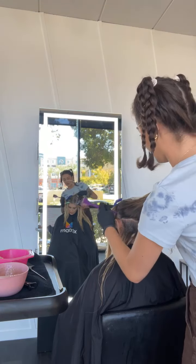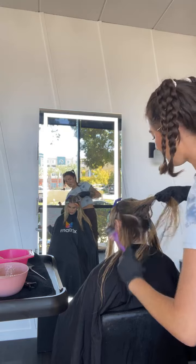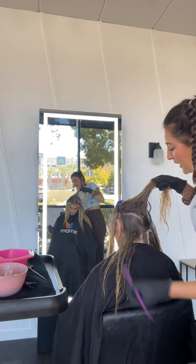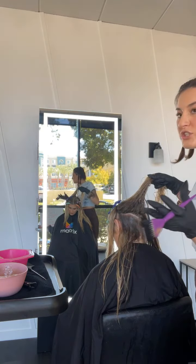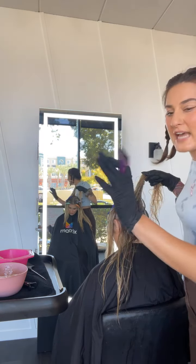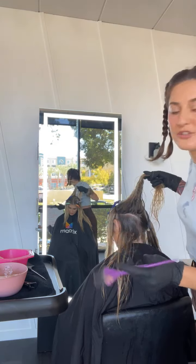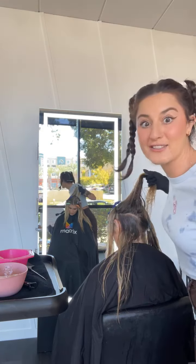I'm going to continue working up the head. You can see down here I'm taking longer taps because I do like a lot of depth down here. So when she has her hair back, there is that depth — and when she pulls her hair forward, you can see that depth underneath. It gives the illusion that she has more hair.